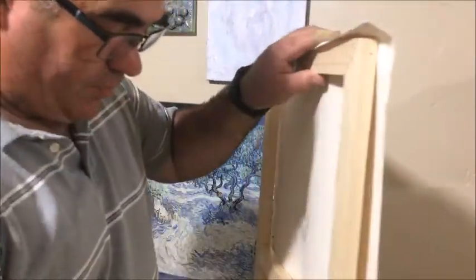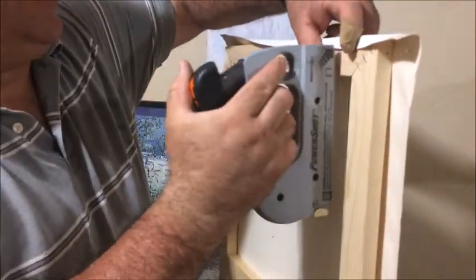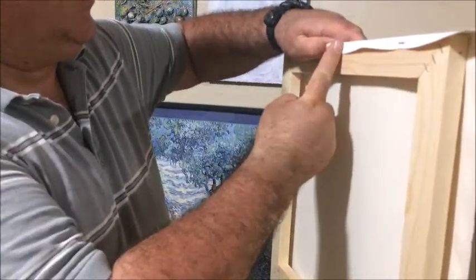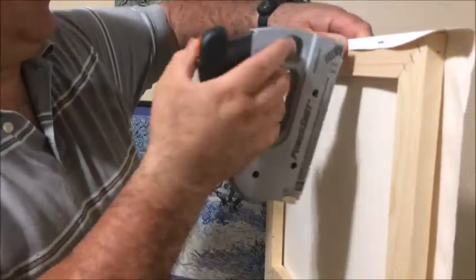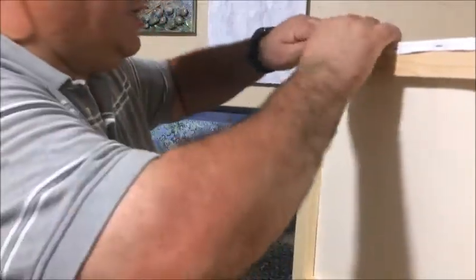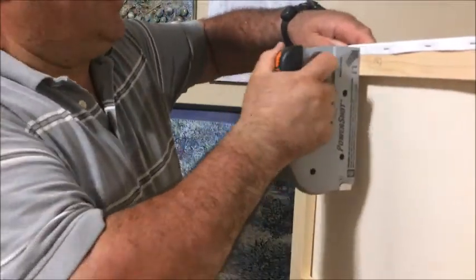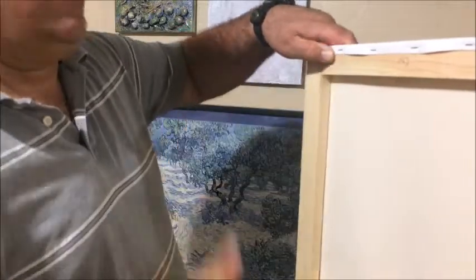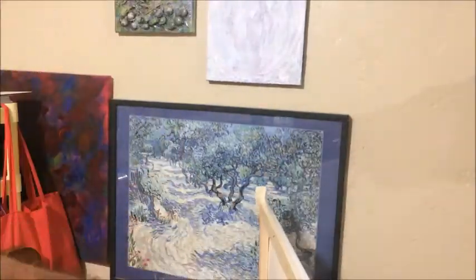It's much prettier and more professional when you put the staples on the back. So let's pull — you will see I don't have a lot of extra canvas, but enough. So instead of putting one staple here, I put one here first, then one more here. Pull again, try to keep it stretched, and one more here. I leave the corners for last.